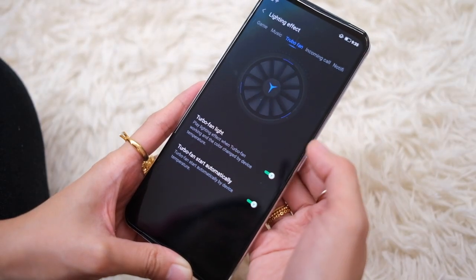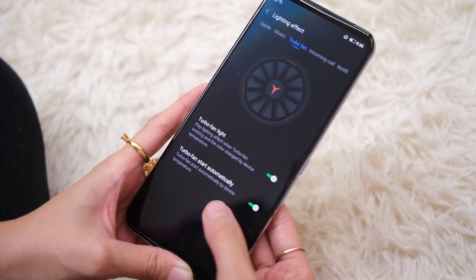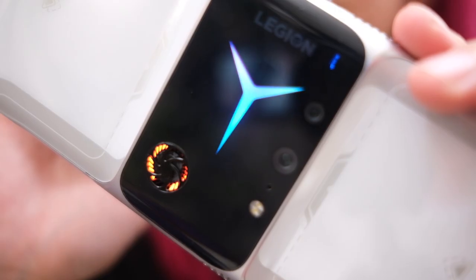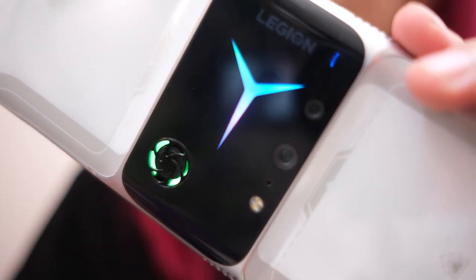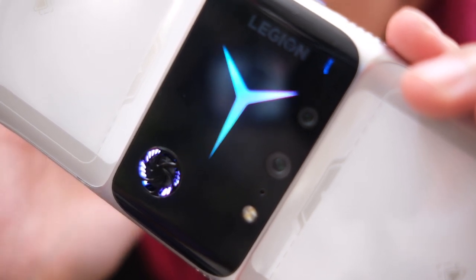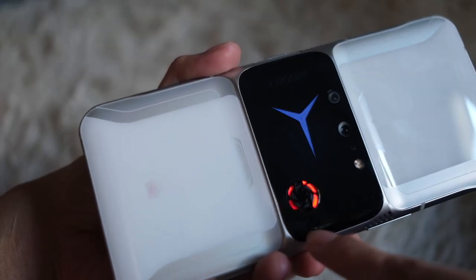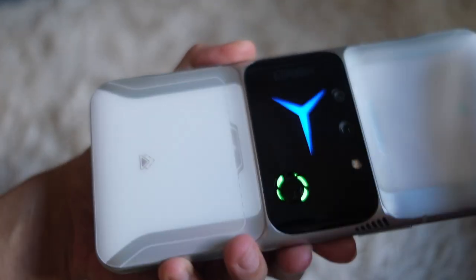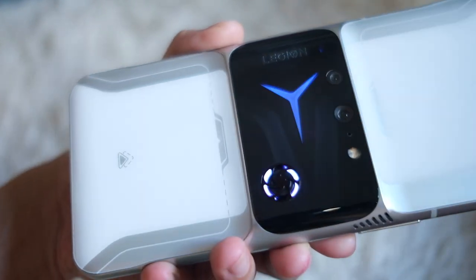Fan settings are over here, so you can have the RGB lights turn on when the fan is on, and you even have the option to start the fan automatically when you reach a certain temperature. This is with the fan off, then number one, and number two — you can hear that. I think this is the highest setting. Then of course, you have automatic, which just turns the fan on when you need it. The air goes through a vapor-cooled chamber. There are vents here and here, and you can hear what happens when you try to cover them — though you shouldn't try to cover them.